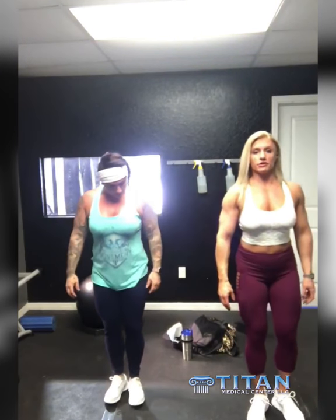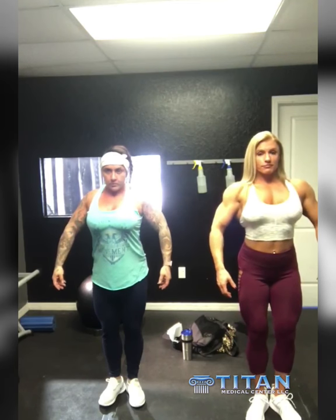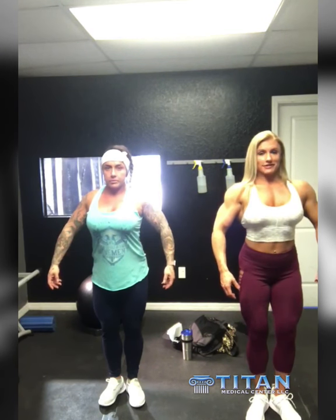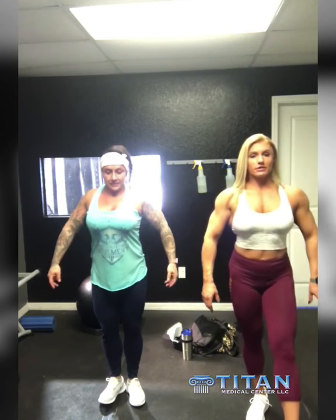Okay, so we're going to do four quarter turns — the front. This lighting is freaking horrible. It is, but nothing behind us. Quarter turn to the right.